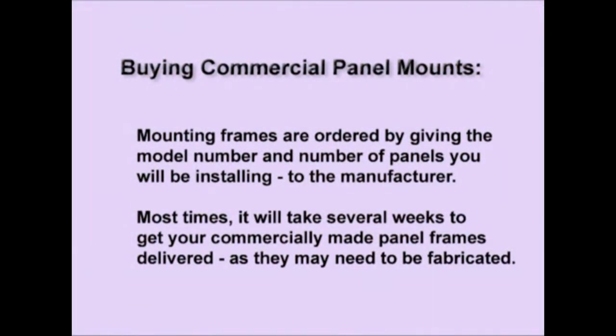If you're going to buy commercial panel mounts, mounting frames are ordered by giving the model number and the number of panels you'll be installing to the manufacturer. Remember, it often takes several weeks to get commercially made panel frames delivered, as they may need to be fabricated.